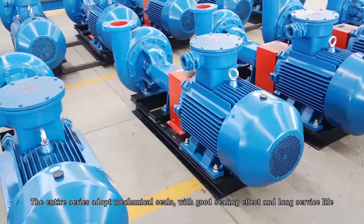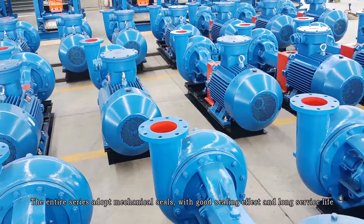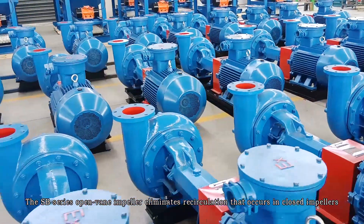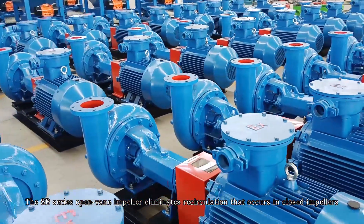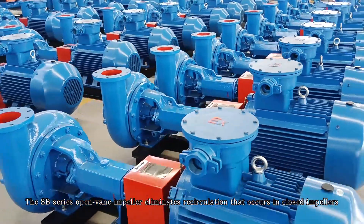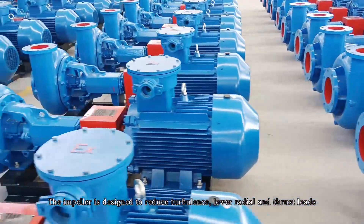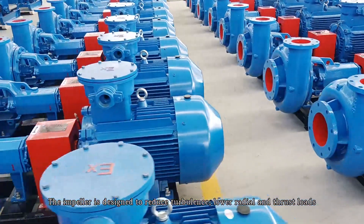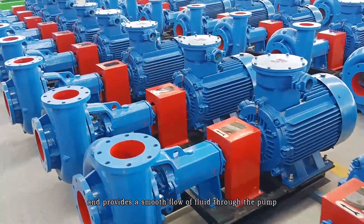The entire series adopts mechanical seals with good sealing effects and long service life. The SB series open impeller eliminates recirculation that occurs in closed impellers. The impeller is designed to reduce turbulence, lower radial and thrust loads, and provides a smooth flow of fluid through the pump.